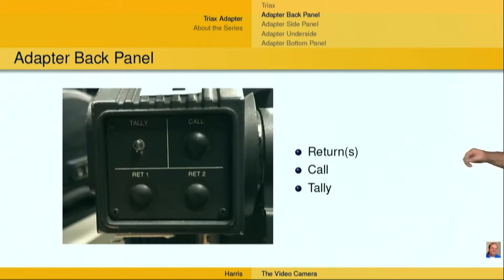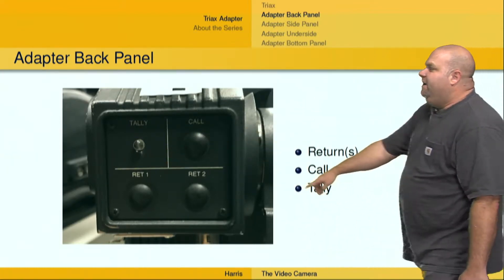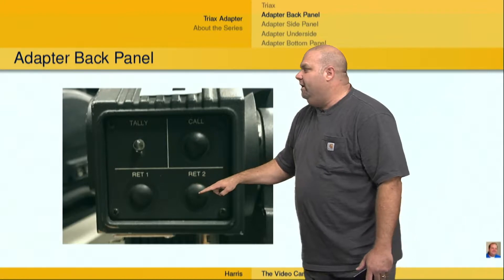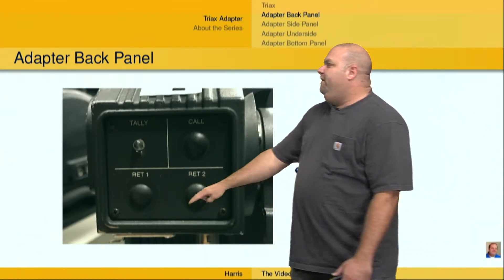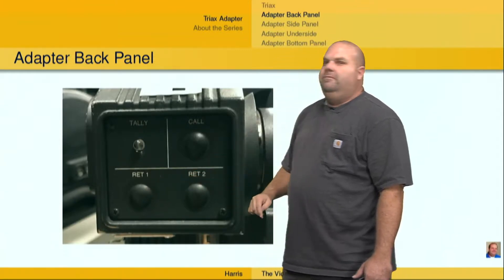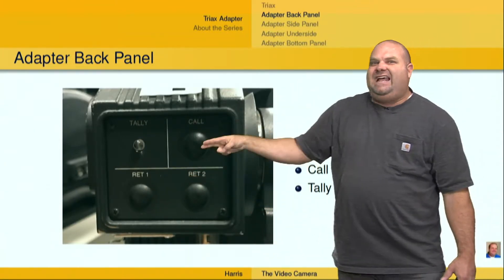On this particular Triax adapter, we've got a tally light so that we know when we're tallied. We've got a couple of returns — return one and return two — and we've got a call button for the intercom. If you push this return button, then on your viewfinder or in your eyepiece, you're going to see whatever is sent on that return.